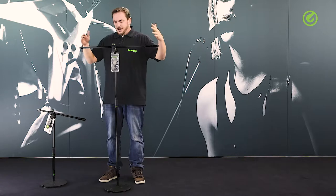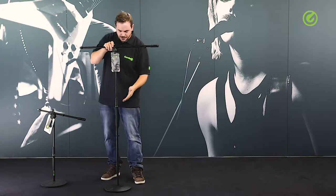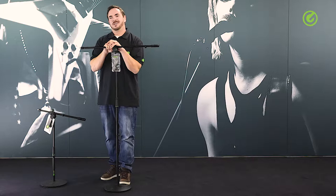The boom itself is 80 centimeters long, which is roughly 31 inches. The stand itself ranges from one meter up to one meter 70 centimeters, which is roughly 39 to 66 inches.